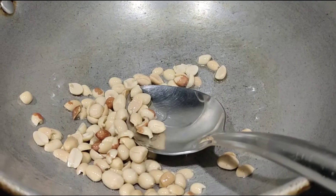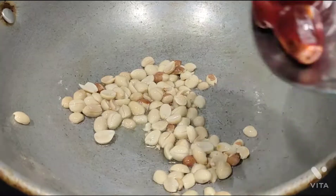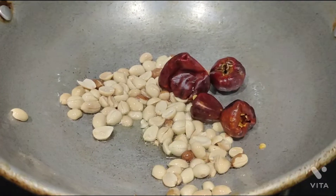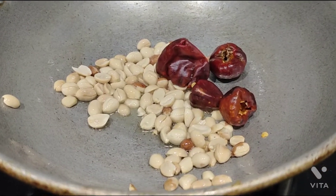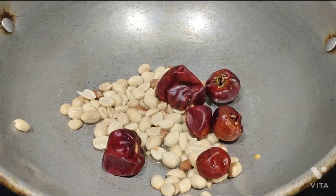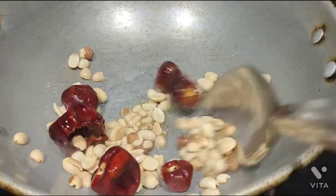It will taste like this. That is why the groundnuts are available. It is not enough to use groundnuts alone.